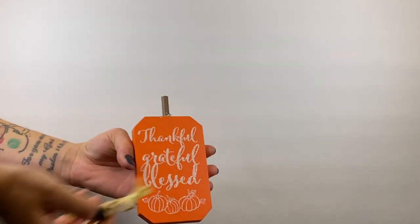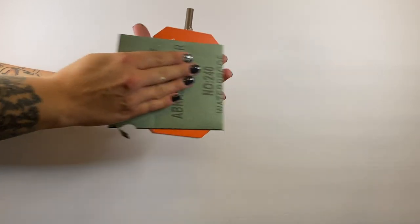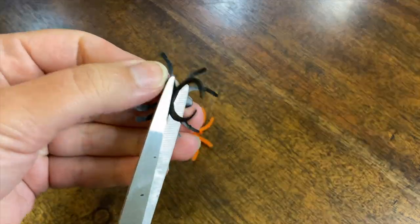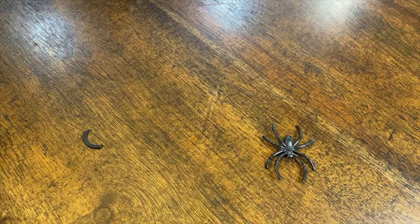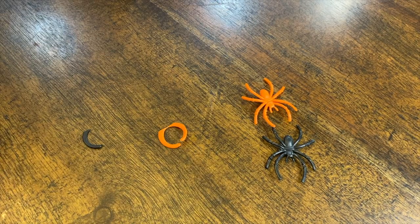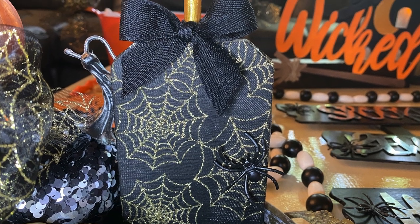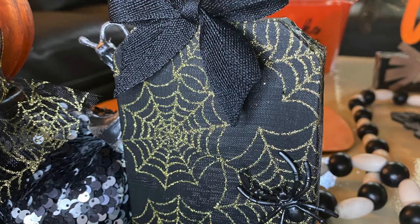This next craft was a pumpkin from the Dollar Tree. We took off the embellishments, sandpapered it, then painted the pumpkin black and the stem gold. We took these spiders from the Dollar Tree — you might have seen these in the previous video — cut the ring portion off, painted them black, and wrapped the pumpkin in the same spider web tulle from the Dollar Tree, which is why we wanted to do the spiders as well. There was also a cute little black bow that Esther put on there to really make it look cute and classy.